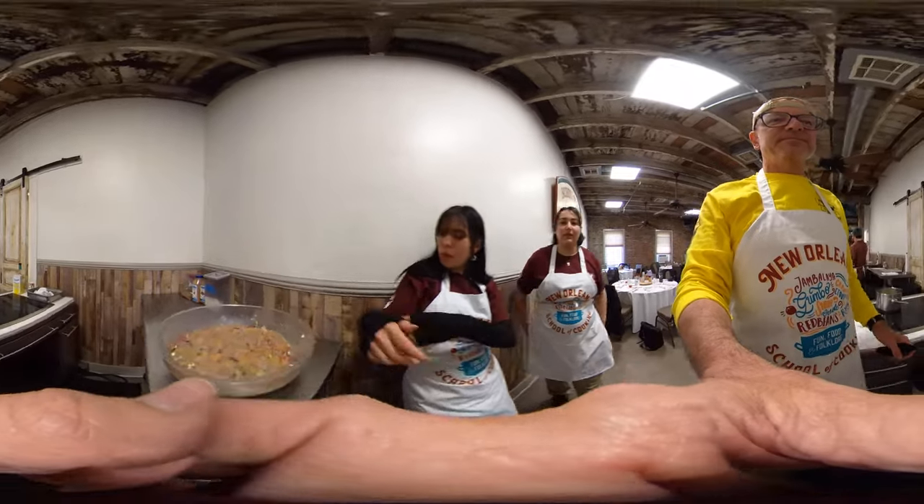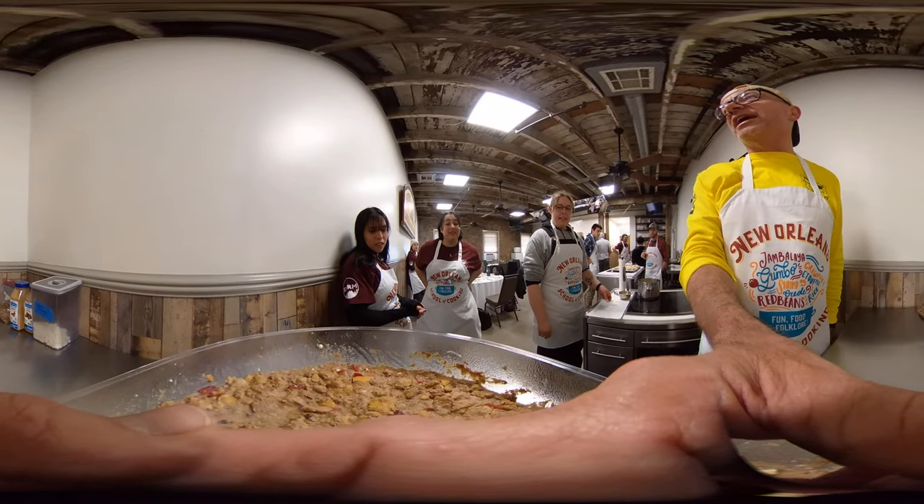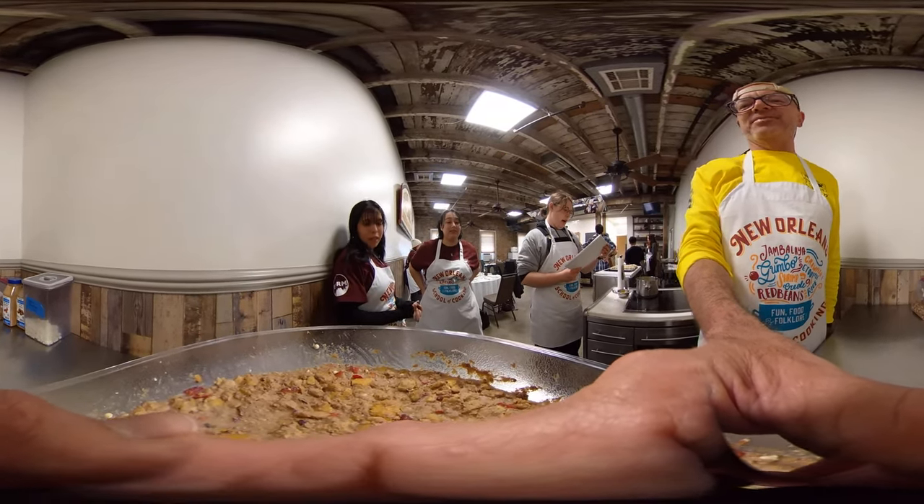And what did you guys make over here? Bread pudding. Look at that delicious bread pudding. It's chocolate strawberry pecan bread pudding. Excellent.